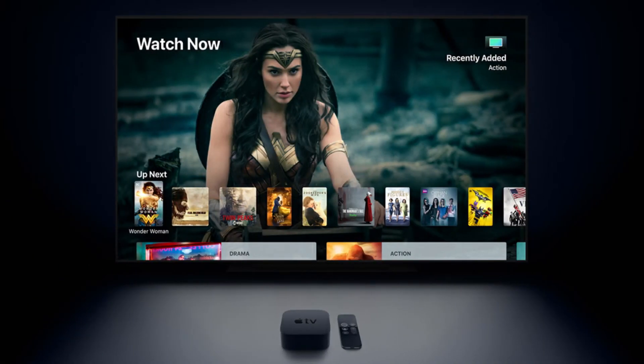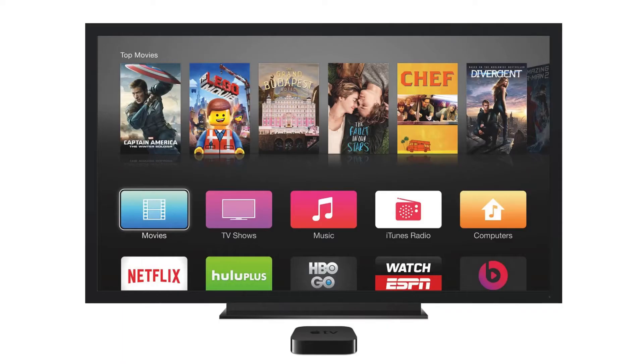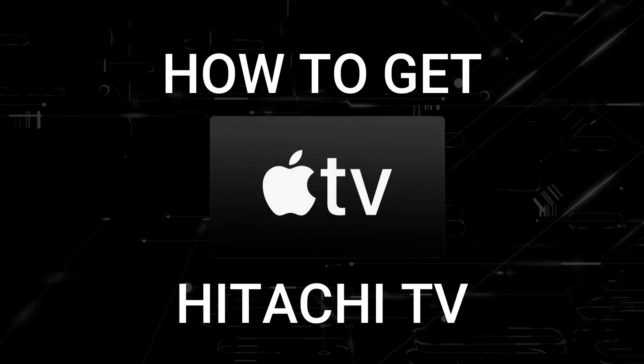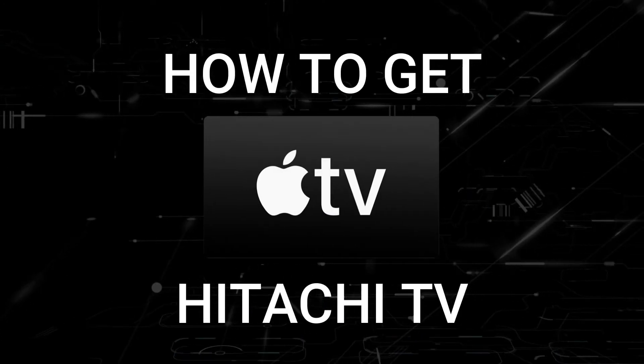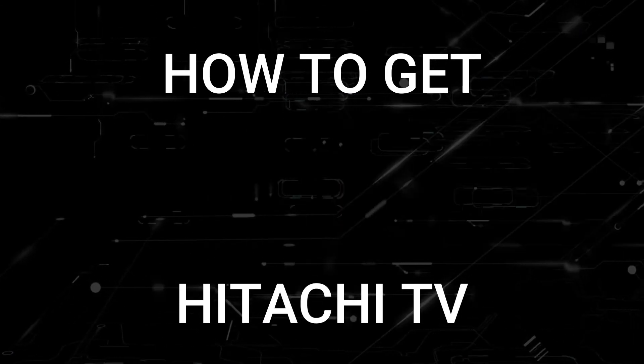One of the most popular streaming apps out there today is Apple TV, and if you're watching this I would imagine that you're wondering how to get this great app installed on your TV. In today's tech video I'm going to show you how to get the Apple TV app on any Hitachi TV.